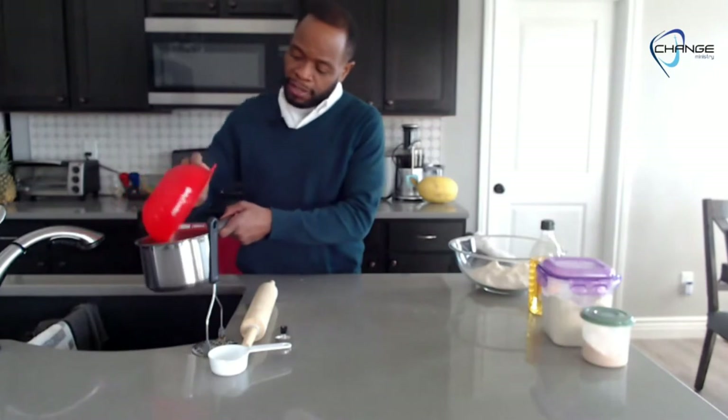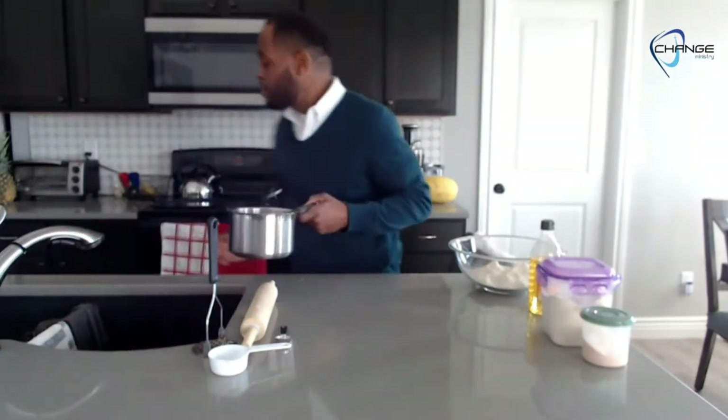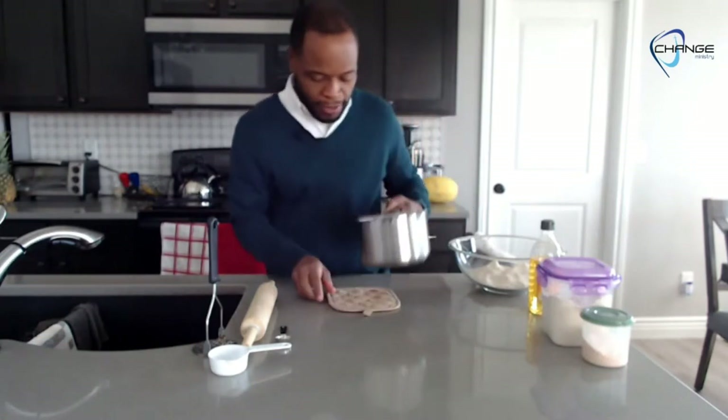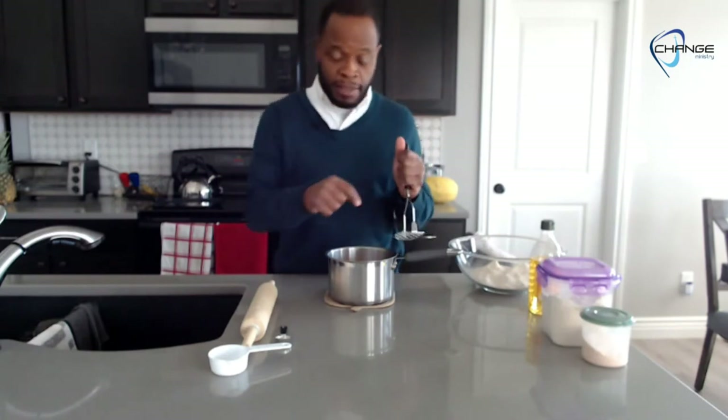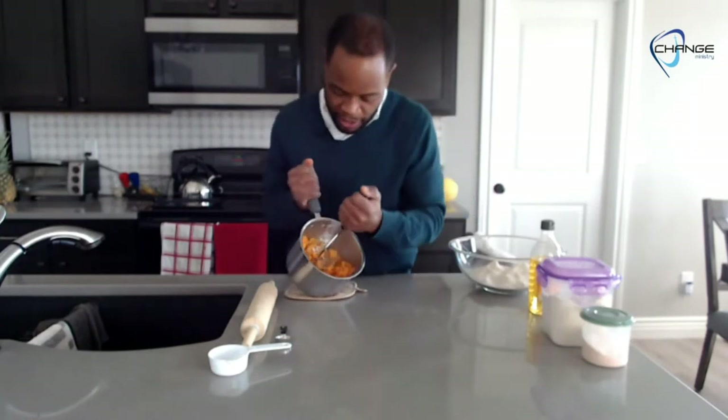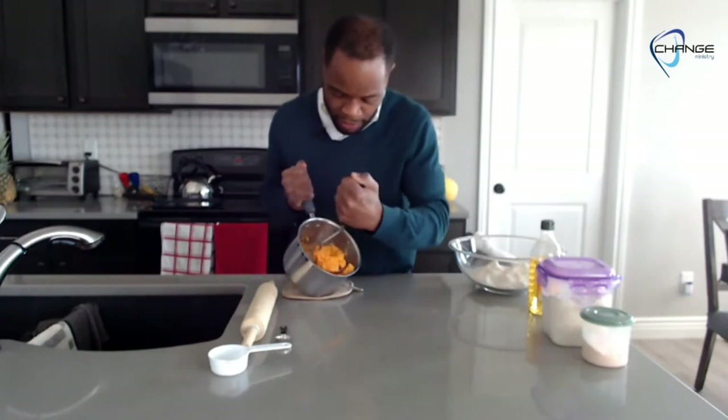We're going to take our potatoes from the strainer and put them back in the pot. Now you need to mash these — you can use a knife, a fork, even a spoon, or a masher. If you want to put them in a blender you can do that too. They don't have to be whipped to pudding consistency; they just have to be broken down so they mix in with the flour. I'm going to go ahead and mash these up.